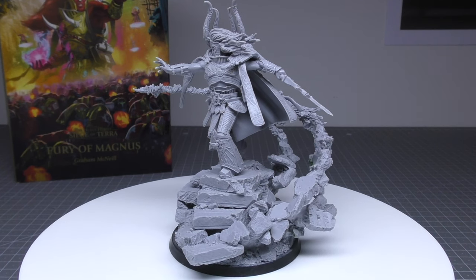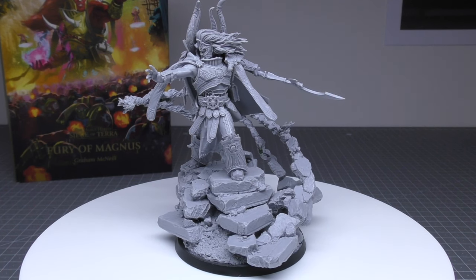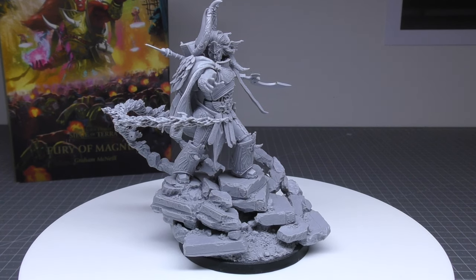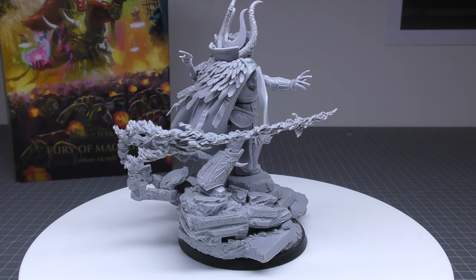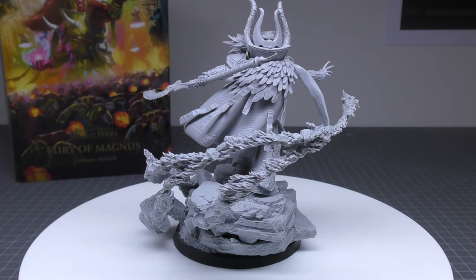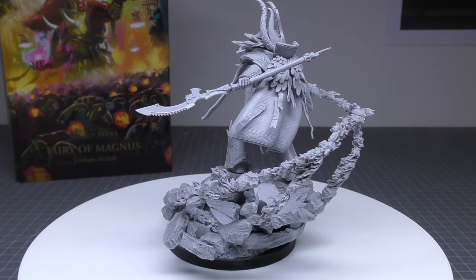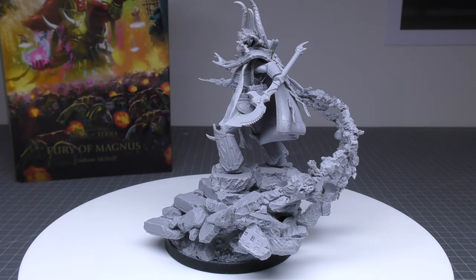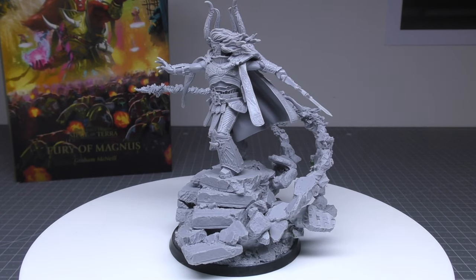Of course, he hasn't got the best weapon skill, highest strength, toughness, or wounds, but he's still quite survivable and you want to be using him to buff all of your Thousand Sons and attack other units from distance. You're not really wanting him to go into close combat like the Lion, Leman Russ, or Angron. But above all, the reason why I picked him up is he's just an absolutely stunning miniature and sculpt — it really captures his psychic abilities and how he operates on a battlefield. What do you guys think of Magnus the Red, Primarch of the Thousand Sons? Please put your thoughts in the comments below. Death to the False Emperor.